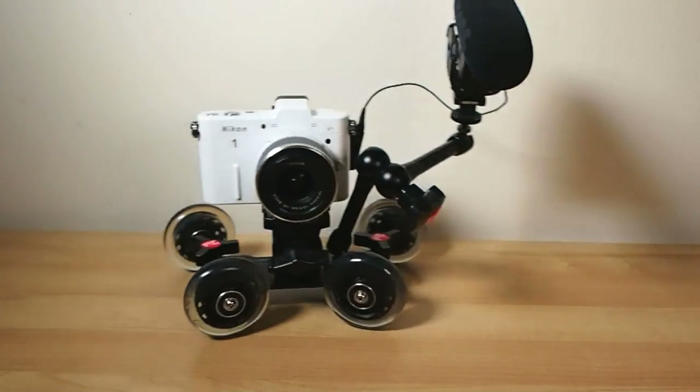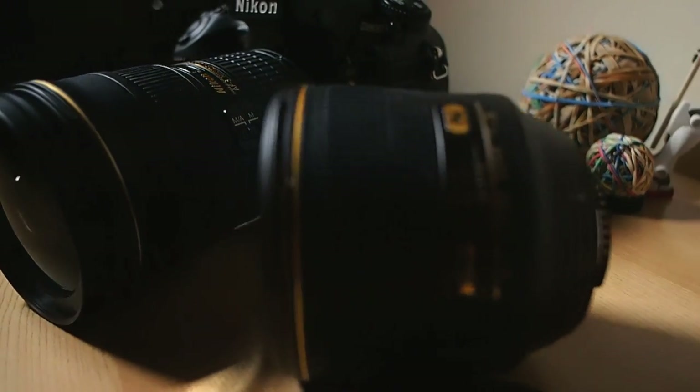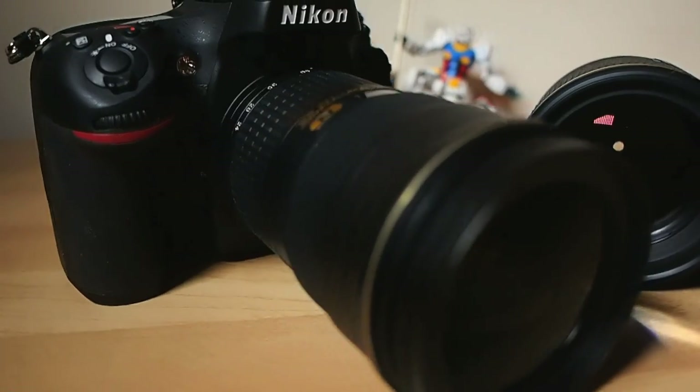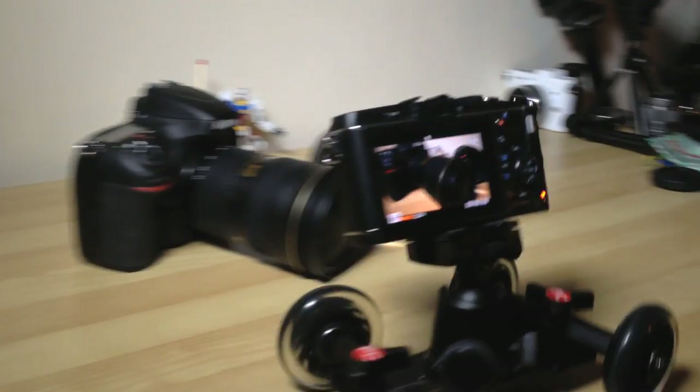It works particularly well for mounting microphones and the like. I found it works particularly well in small studio shots and tabletop product shots as a quick and graceful way to show off a product and introduce motion and interest into what may otherwise be a simple static shot.